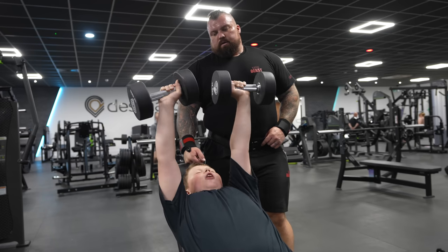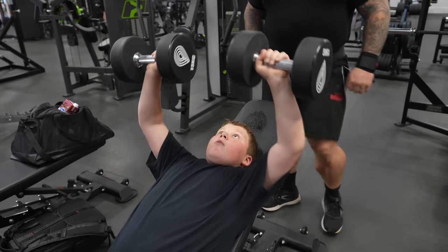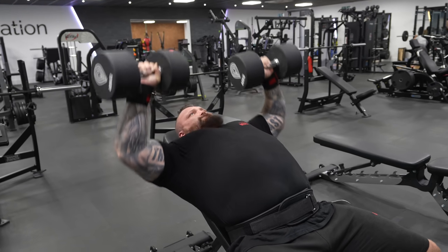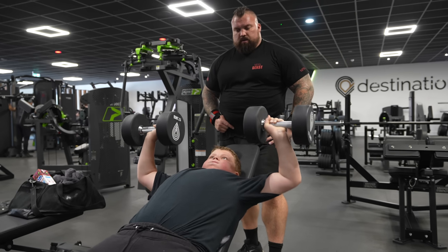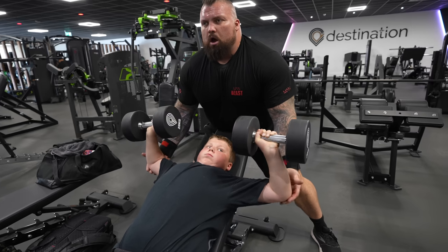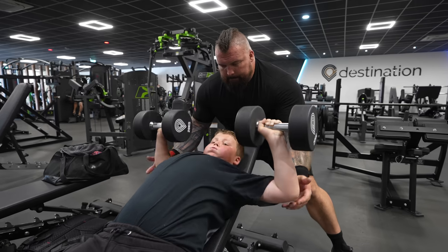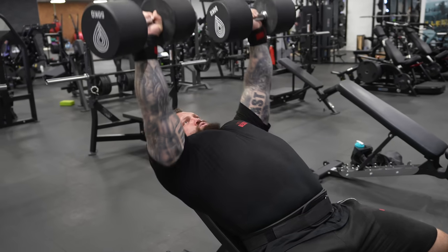Six, seven, eight. Two more. One more. Six. Good. Four, five. Nice. Six. Good job. Up, up. Four. Big breath. Come on, come on. Don't give up. Five. One more. Big breath now. Come on. Good. Oh.